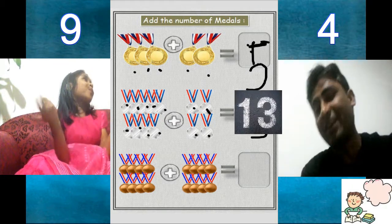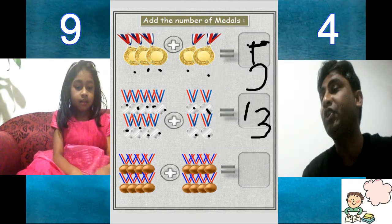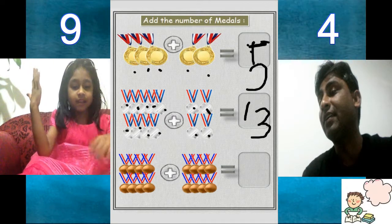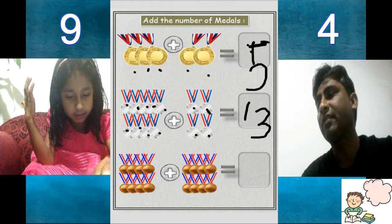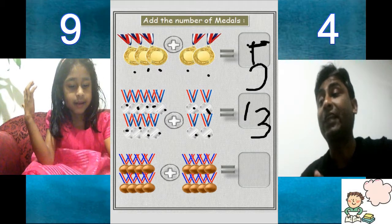Papa, you know this. Then tell me how many silver medals were on the left hand side? Which is your left hand? So how many silver medals were there on left hand side? Left hand side is 1, 2, 3, 4, 5, 6, 7, 8, 9. So 9 silver medals on left hand side.